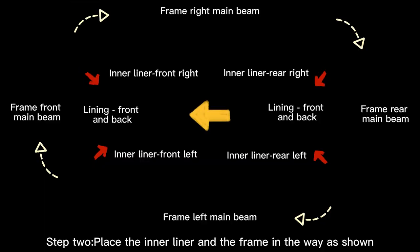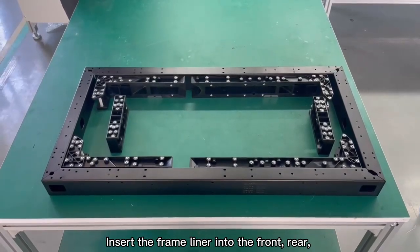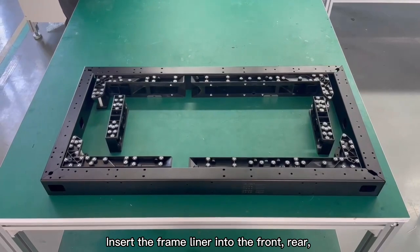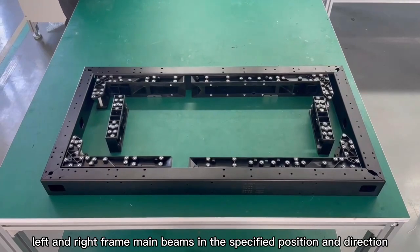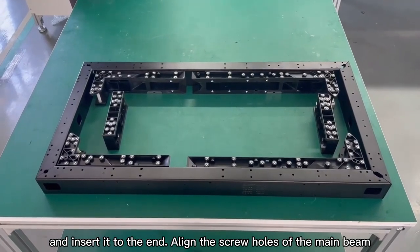Step 2: Place the inner liner and the frame as shown. Then insert the frame liner into the front, rear, left, and right frame main beams in the specified position and direction. Insert it to the end.